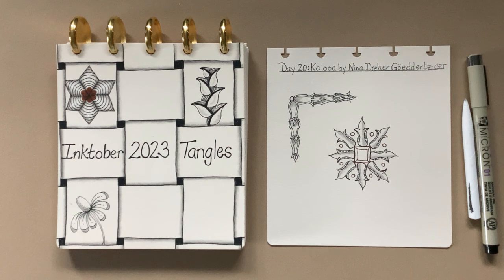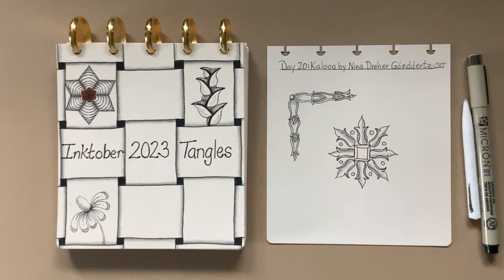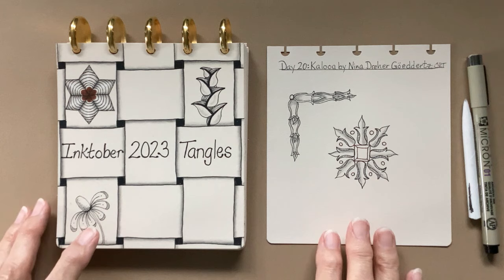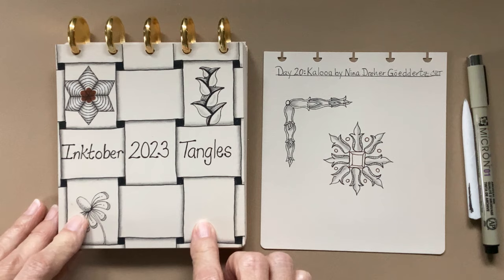Hello my Zentangle friends, this is Barbara Langston, CZT Certified Zentangle Teacher. Welcome to day 20 of the Inktober Tangles for 2023. If you're new to this channel and this playlist, please look at the description below this video for links to introductory videos about Inktober and how I'm putting my tiles together. I would suggest that you watch two introductory videos and day one so that you know how my tiles will go together. This is my Discbound sketchbook that I made and there is a link in the description for how I did that if you're interested.